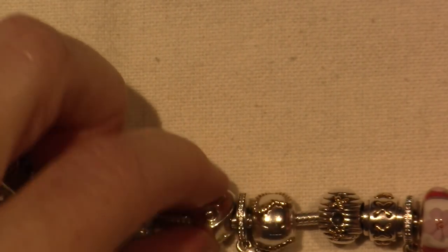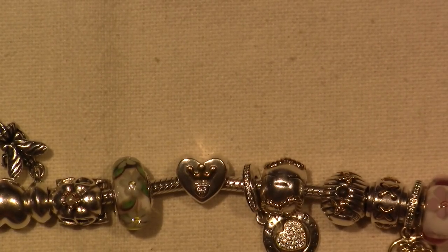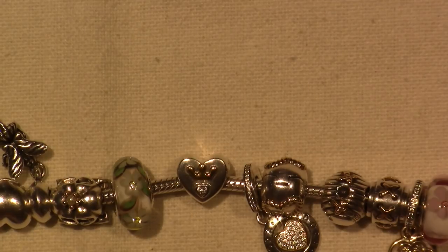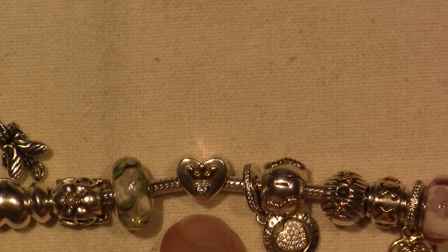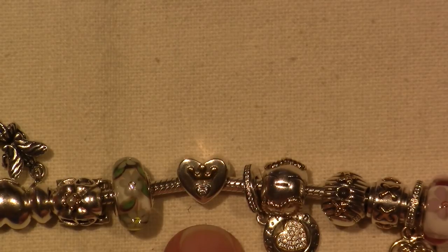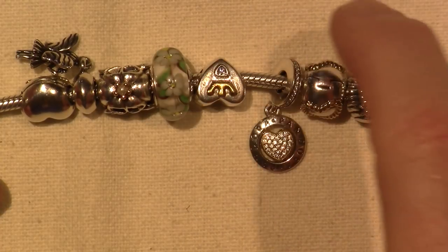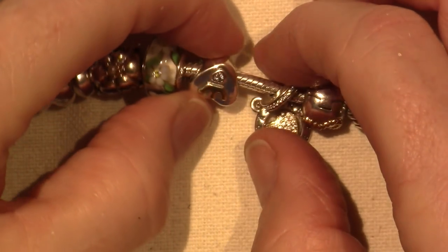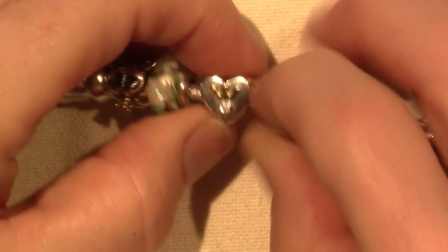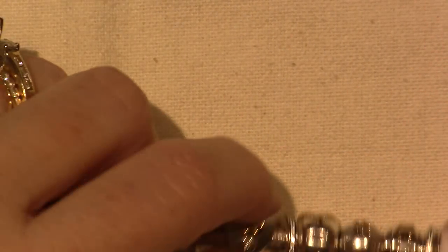This one is called the Majestic Heart, and I love it. Got that on eBay too — $39.99, which is a really decent price for a two-tone bead. When they're new, they're definitely not that low. I love it — it's on both sides, and there's a little CZ in a heart. There's a little heart right there with a CZ in it, and it's a pretty decent size bead.